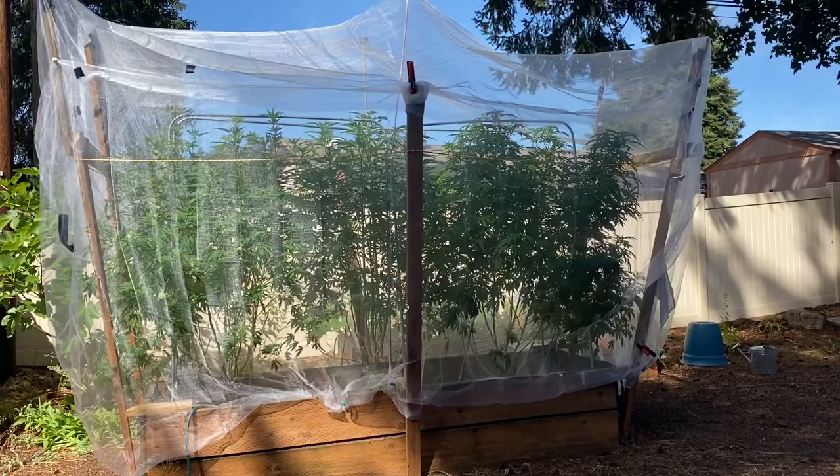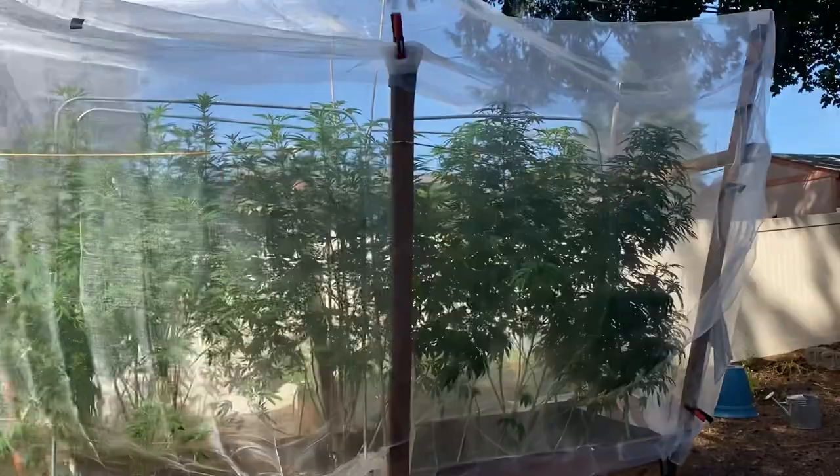Our first year of growing, I was like, 'Oh, white butterflies — look at the white butterflies, how beautiful they are!' And yeah, no — they laid their larvae all over everything. I just want to show you.